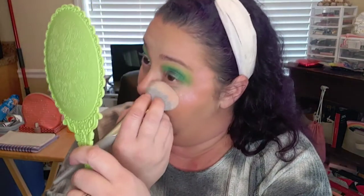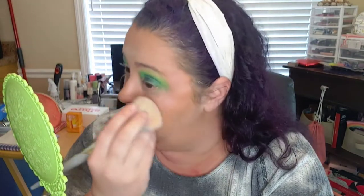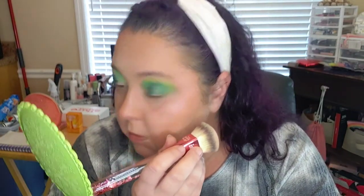Hopefully that will brush away — we're fixing to find out. Let me get this off my finger really quick. I keep a makeup eraser beside me. Still some there — let me get my foundation brush. Oh, that's much better.